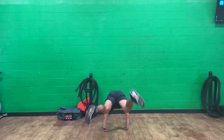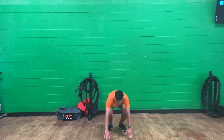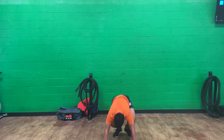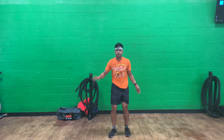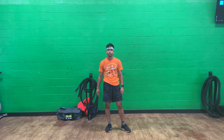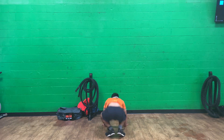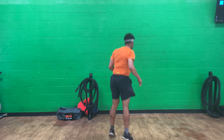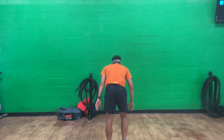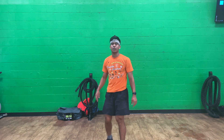180 degree bronco burpee, set one. Just like round two bronco burpee — only difference is a rotating twist, that's all it is. 10 second rest. Set two. Work on that rotation strength and body control. 10 second rest.